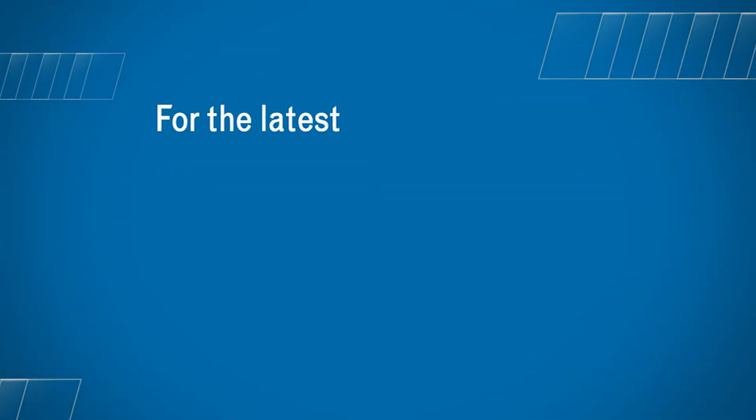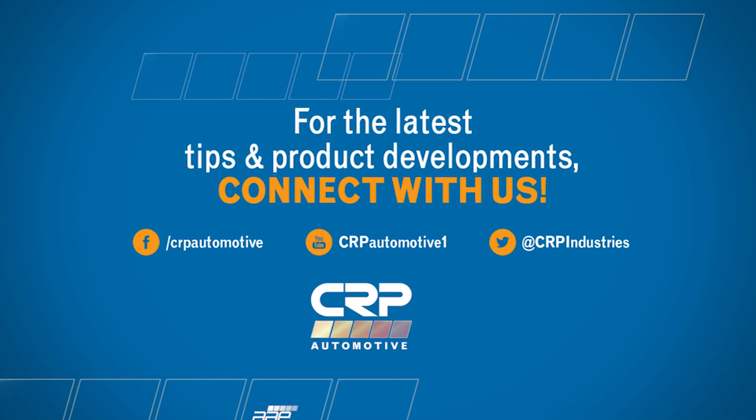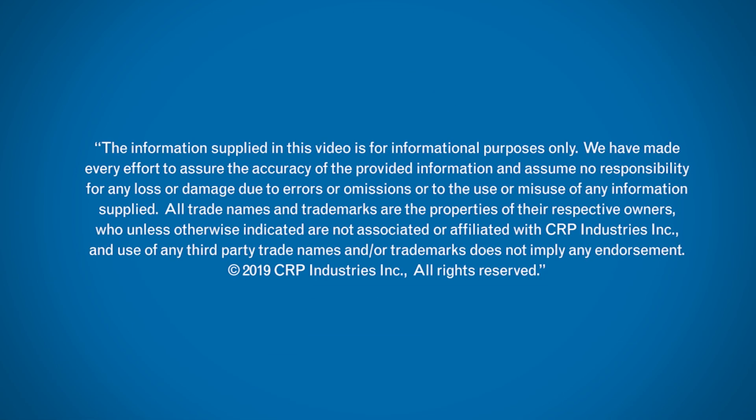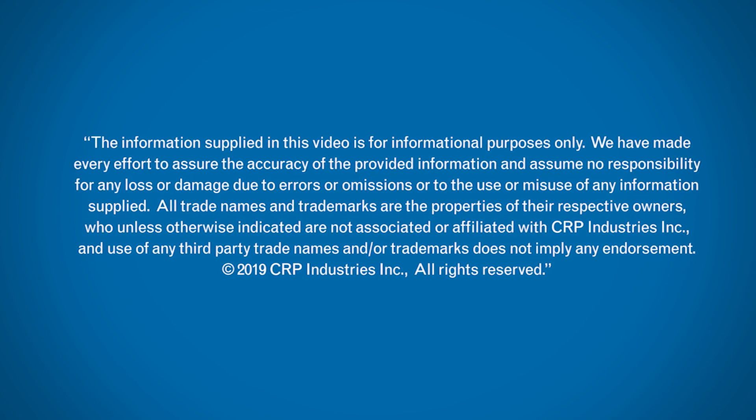If you have a question regarding this video or any pertinent antifreeze or other technical fluid, feel free to post it below or on the CRP Automotive Facebook page. Don't forget to subscribe to our YouTube channel to be among the first to learn about new videos like this one. Thanks for watching. We'll see you next time.